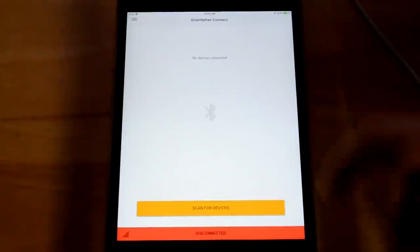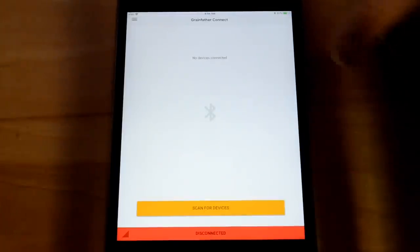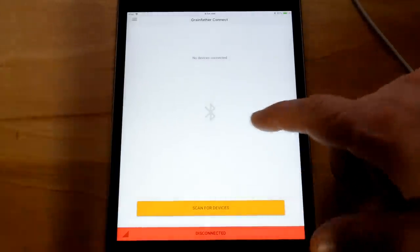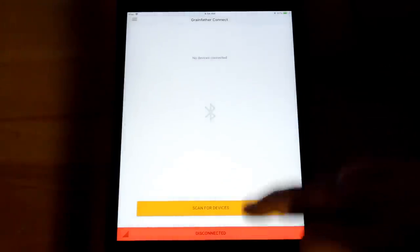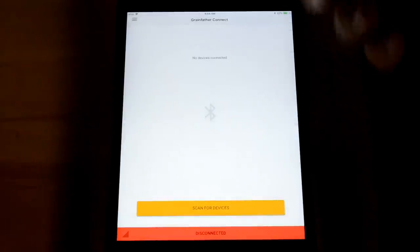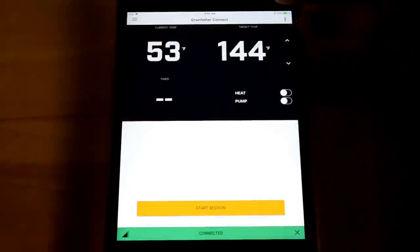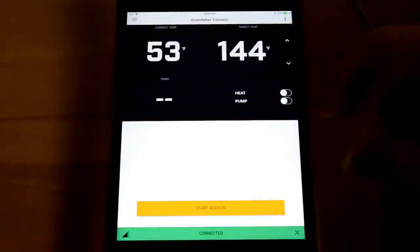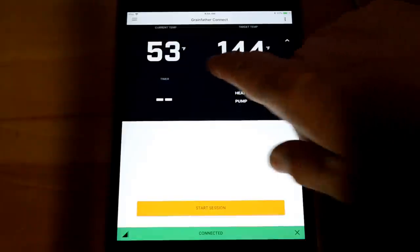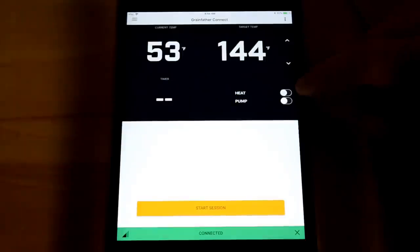I'm finding it much more useful to use the Grainfather app on your phone or tablet. This device is Bluetooth-enabled, so with the app open and Bluetooth on I can scan for devices, it finds the Grainfather, and it connects right to it. The app shows the same temperatures I was adjusting manually, along with options to remotely turn on the heat and pump.